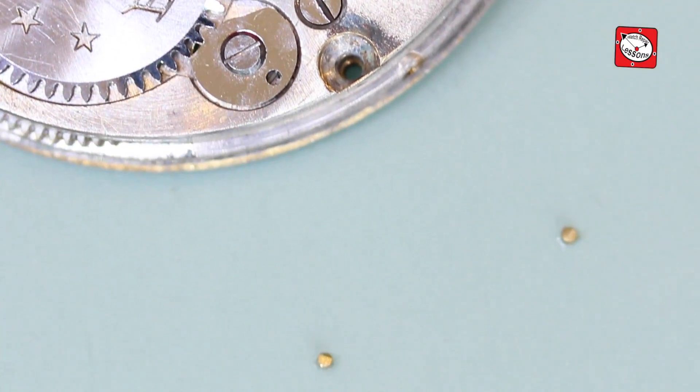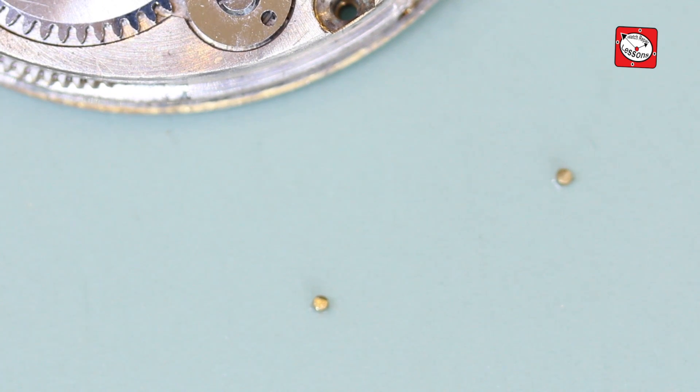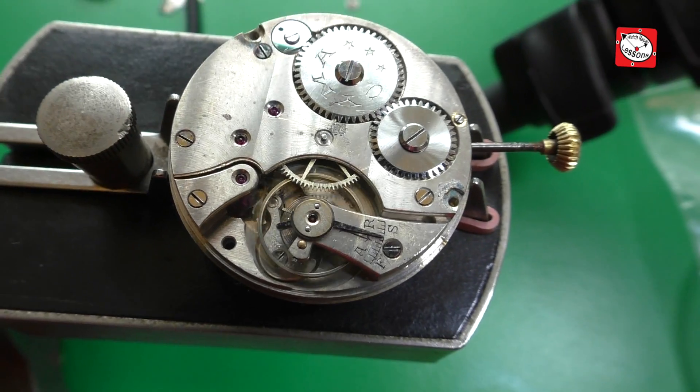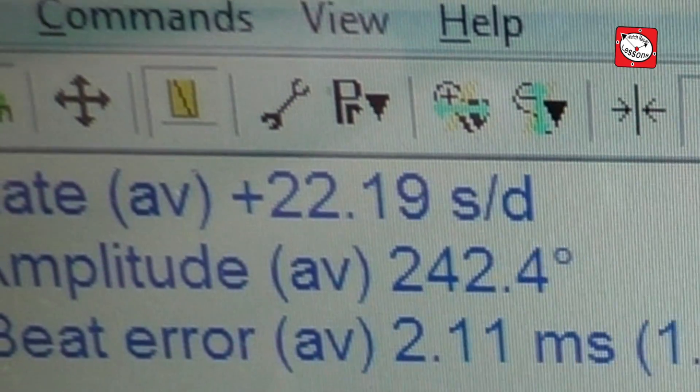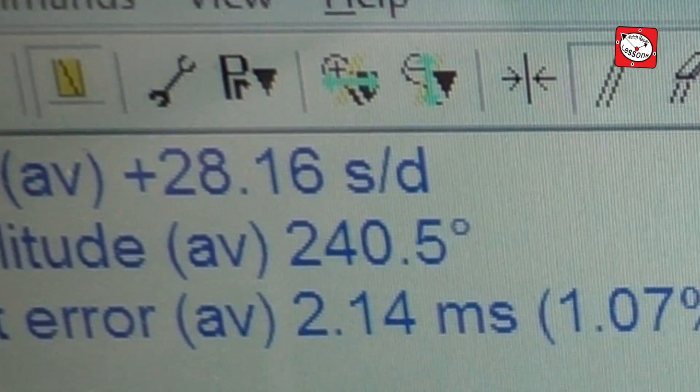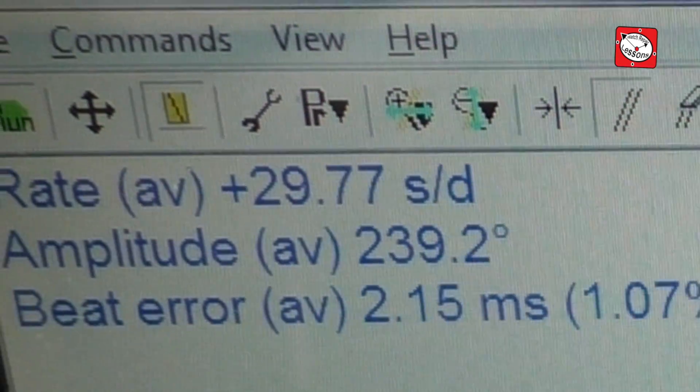Incidentally, I found two bits of brass glued to the balance rim as well and I removed them. Back to the timing machine and you can see a remarkable difference. The amplitude is now a healthy 240 degrees and the rate and the beat are now very workable.